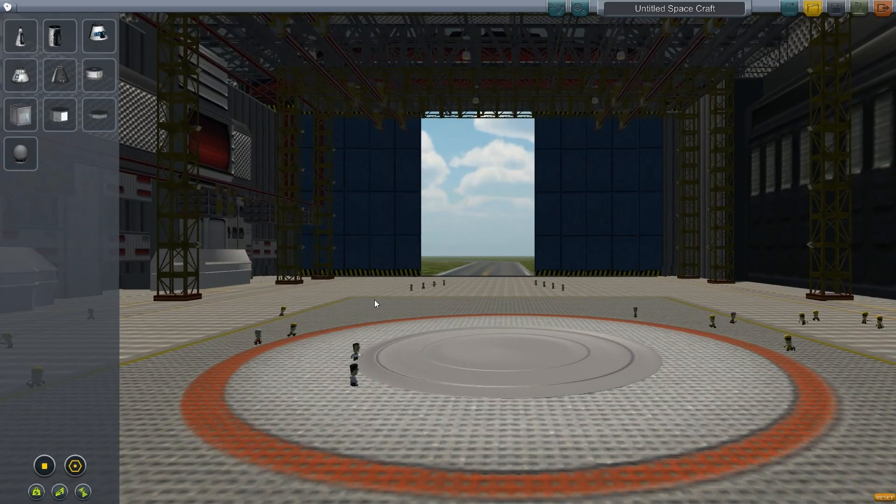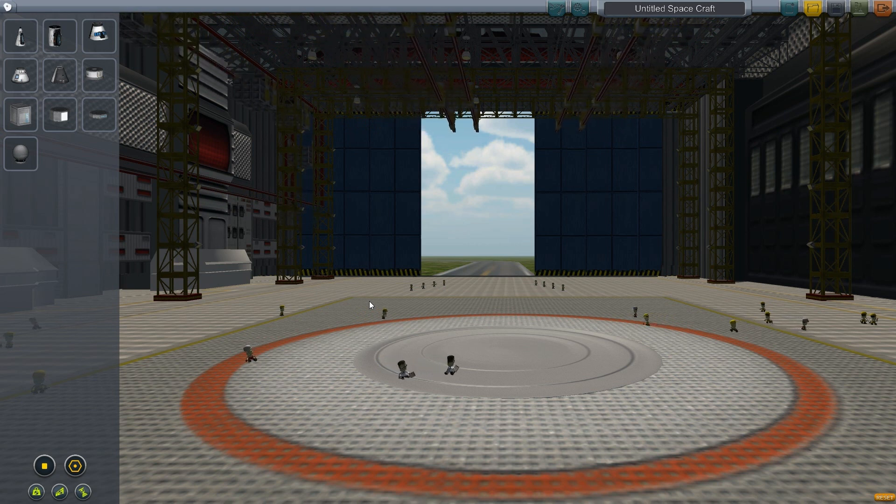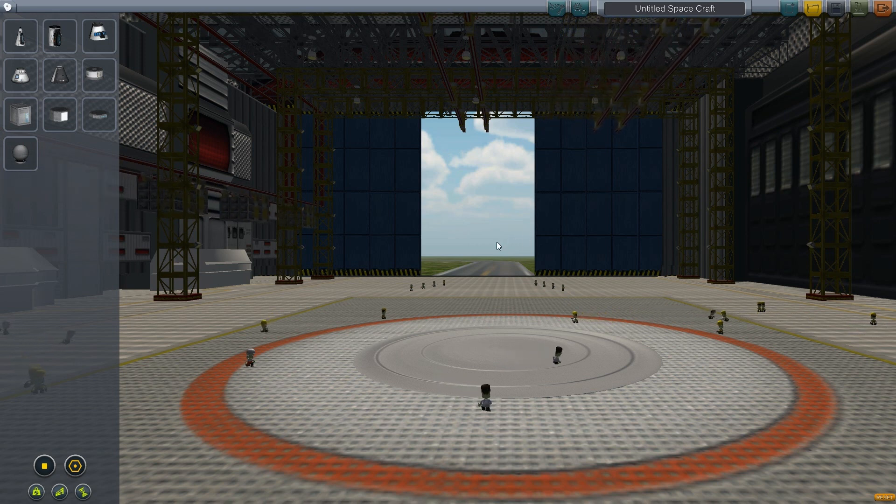Hey everyone, I'm back with another KSP tutorial. Today it's going to be the basic tutorial for building a moon base and building your rovers. To get a moon base, you need to be able to move around your actual modules and rovers.